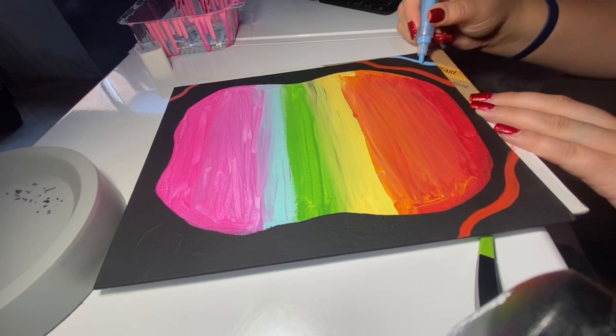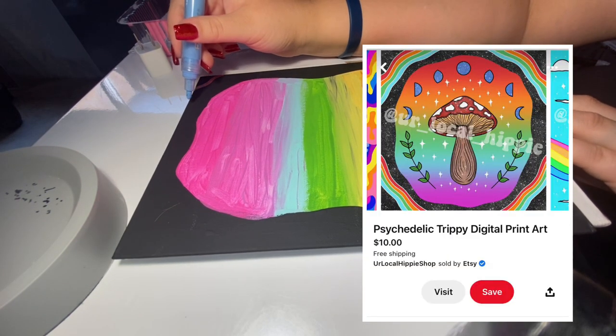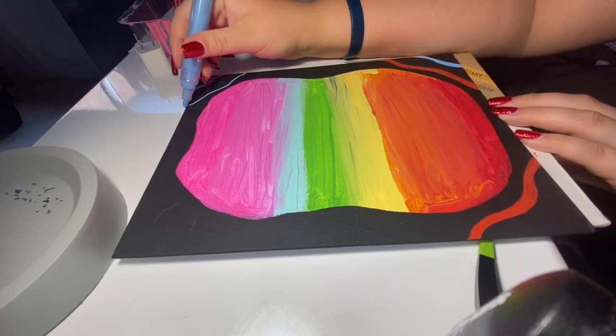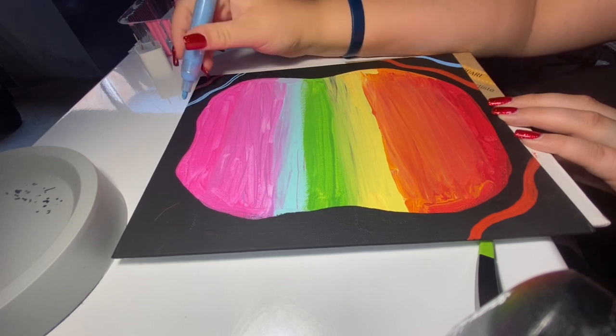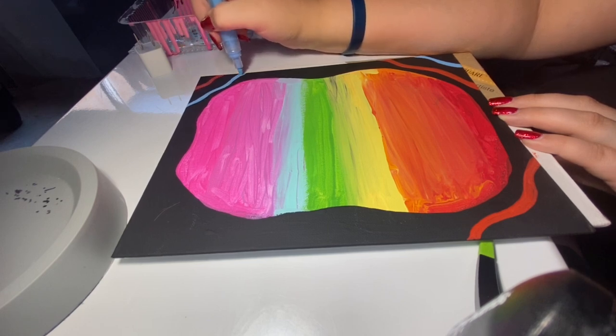I'll be sure to put up the reference photo so you guys can see what I'm looking at and how my mind's working. You can also find this inspiration photo on my Pinterest — go to the description box below, click on my Pinterest link, or type it in. Go under my board 'Art and Drawings' and you will find the picture there.